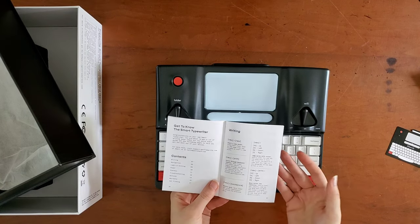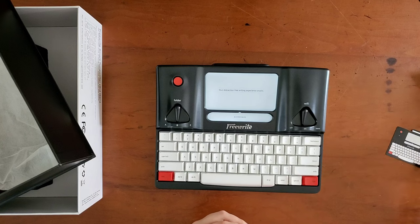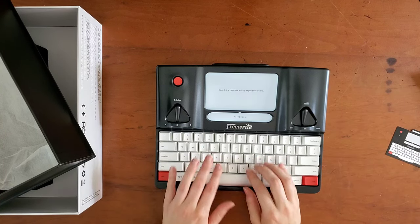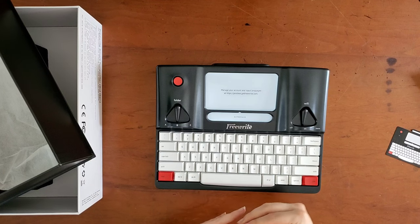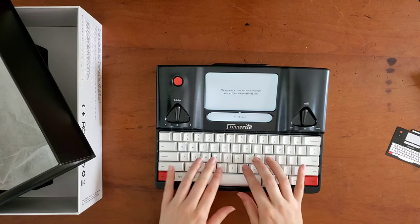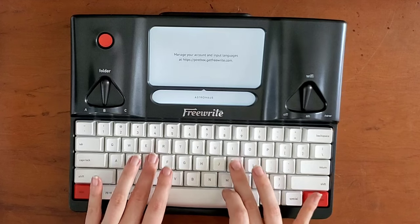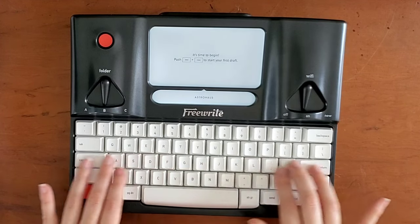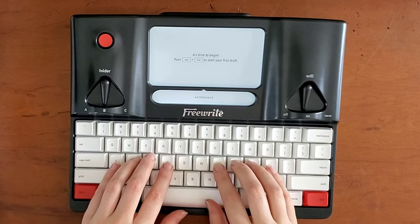I'm looking forward to seeing how my finger that has limited feeling in it now does with this. It feels good — there's a really nice raised section, so hopefully this will make it easier for me.